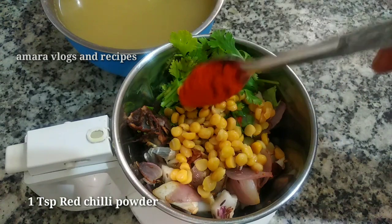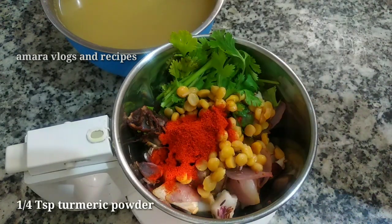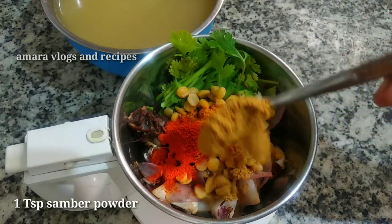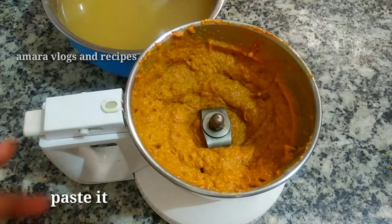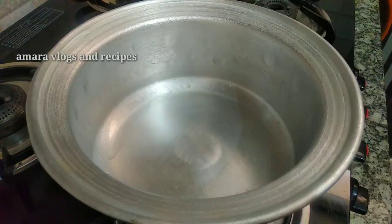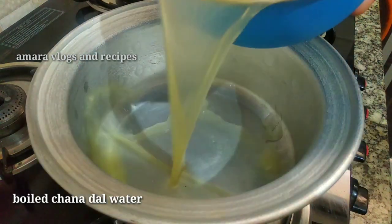Its step: add 1 teaspoon. Then add 1 tablespoon and mix it in. Then add the paste.